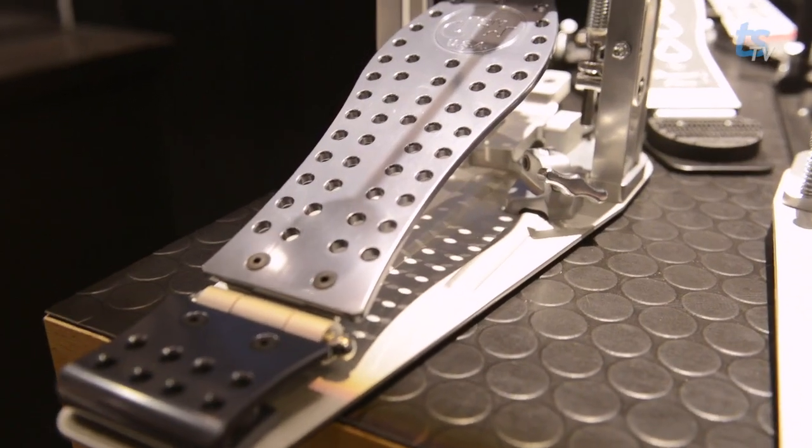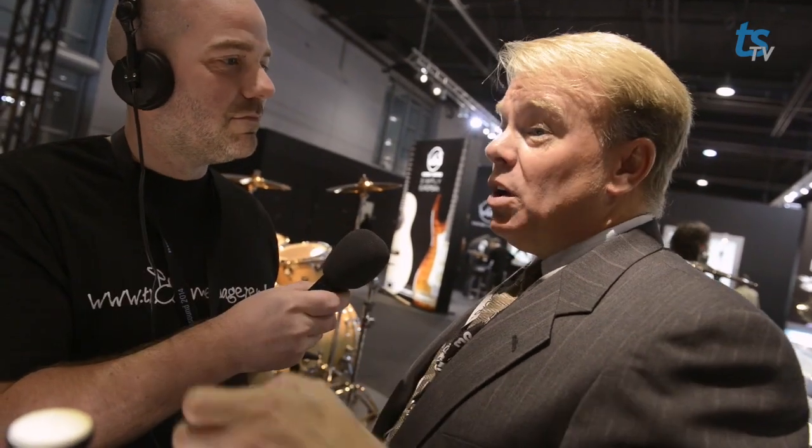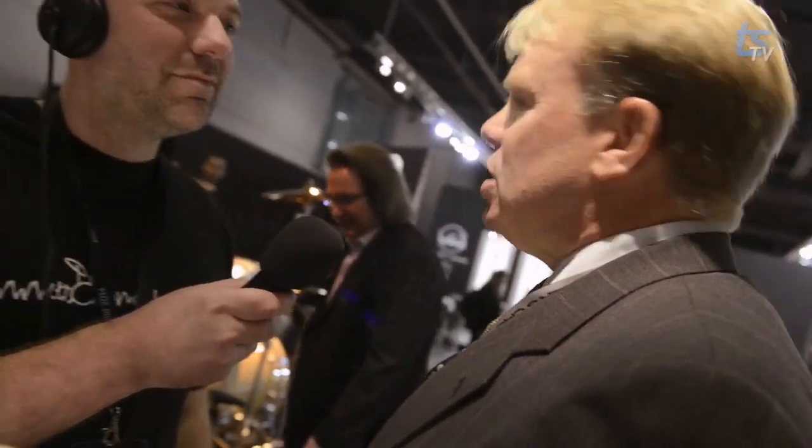What struck me design-wise was that you always recognize a DW pedal from the series number engraved into the footboard. Was it a hard decision to design a pedal without a number? We talked about this for a long time. Because it doesn't have our typical chain drive sprocket, we decided that naming it Machine Direct Drive accomplished two things: it set it apart as an all-machined pedal, and by having 'MDD' — Machine Direct Drive — in the title, there's no mistaking which DW pedal model it is. There was absolutely consideration of calling it a 10,000 or 10K, but we decided Machine Direct Drive was best because it simply explains what the pedal is.